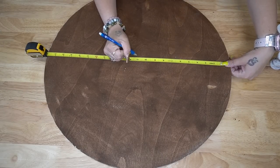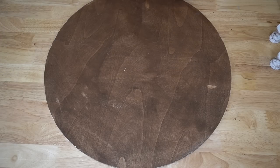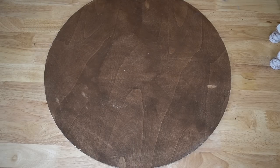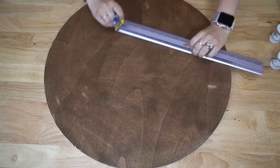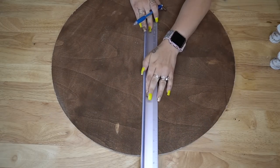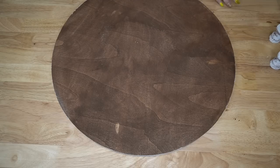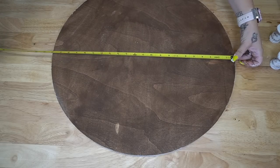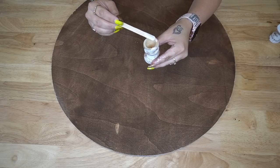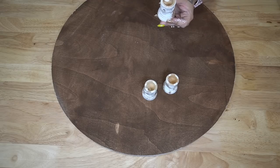In order to get our feet evenly placed, I put my tape measure down and marked 11 inches, since this is a 22-inch round — 11 is your middle. I made marks on either side because the tape measure was not long enough to go across the whole thing. I made a mark on either side and did that for both sides, then placed a mark where the corners would be on all four corners.